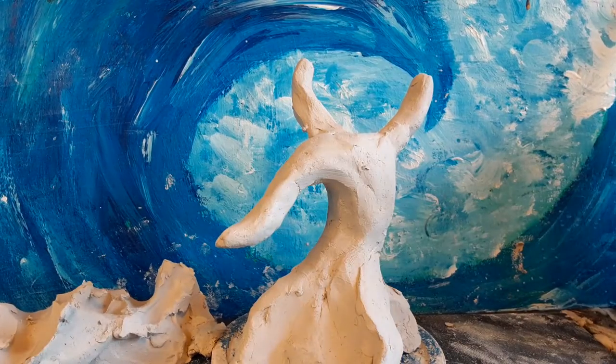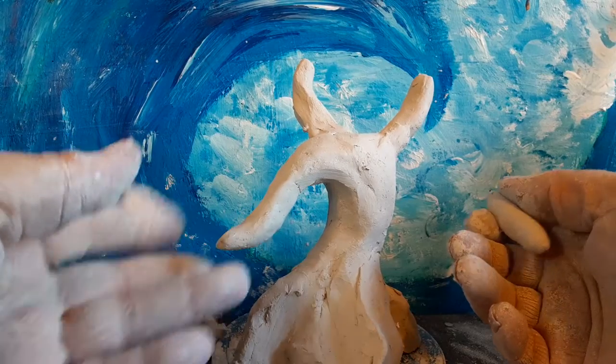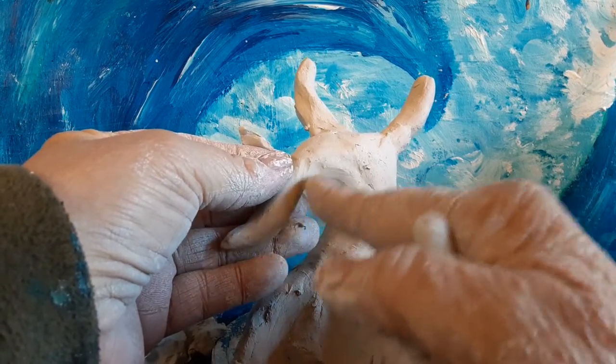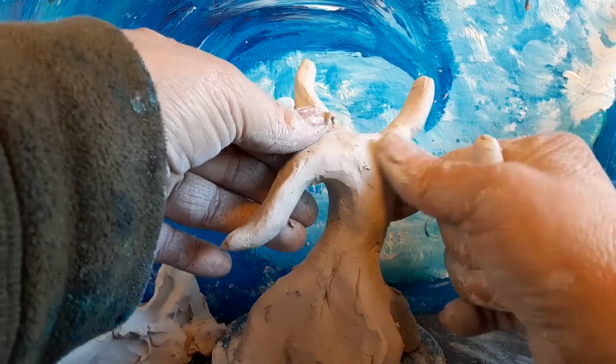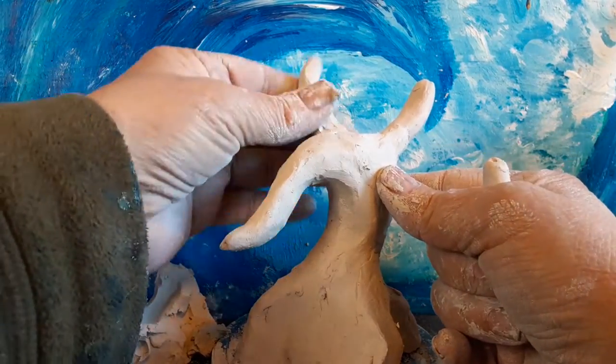When people are experiencing problems with cracking clay — your sculpture is cracking on you — it's probably either not very good clay, and you probably should buy the clay that your teachers are recommending. Not just anything that you see on the market, because not all of it is good, that's for sure.